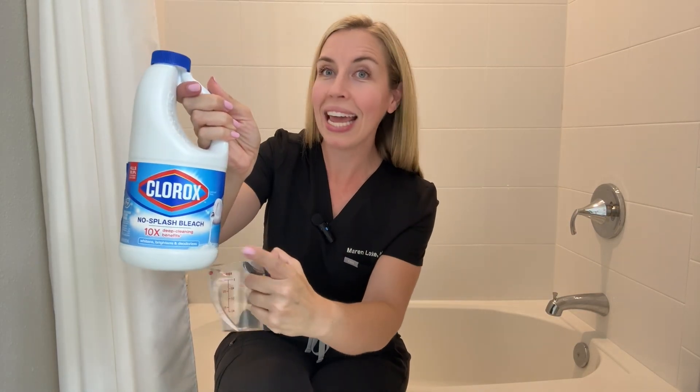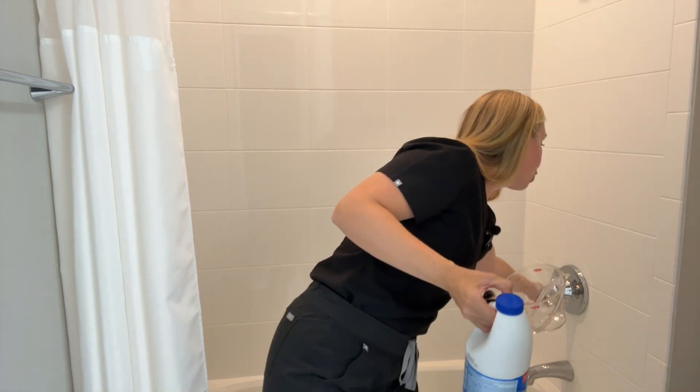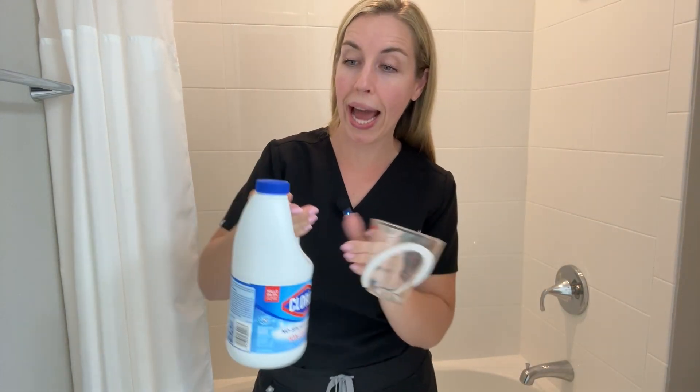You are going to need regular, plain, household bleach, a measuring cup, and a bathtub with water. Step one, we are going to add lukewarm water to the bathtub. You are either going to let it get half full for a child or all the way full for an adult. And then we are going to add the bleach.